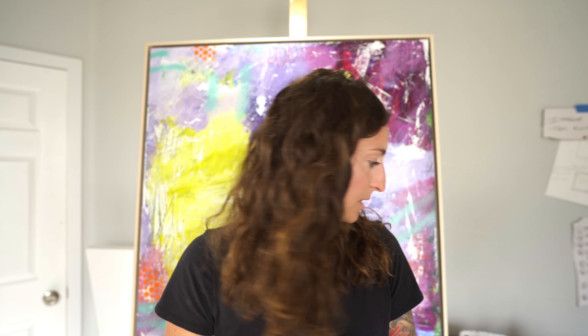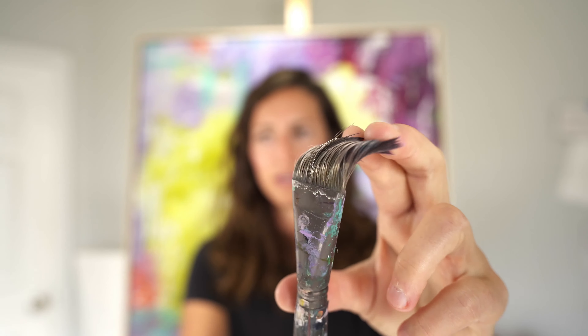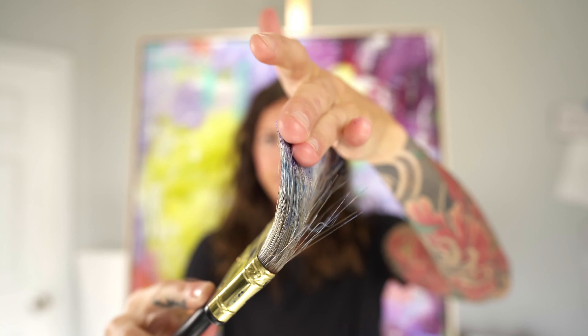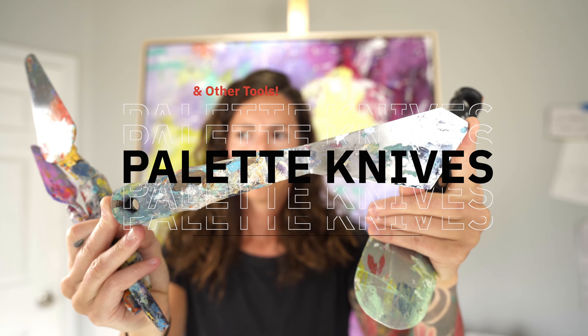I mostly use flat brushes — I don't really prefer round brushes. I like a brush that has some spring and pushback to it. When I'm using heavy body paints and push the brush against the canvas, I don't want it to melt into the paint — I really like a nice pushback so I can feel tension between the brush and the canvas. Some brushes are really soft, others are harder with more spring.